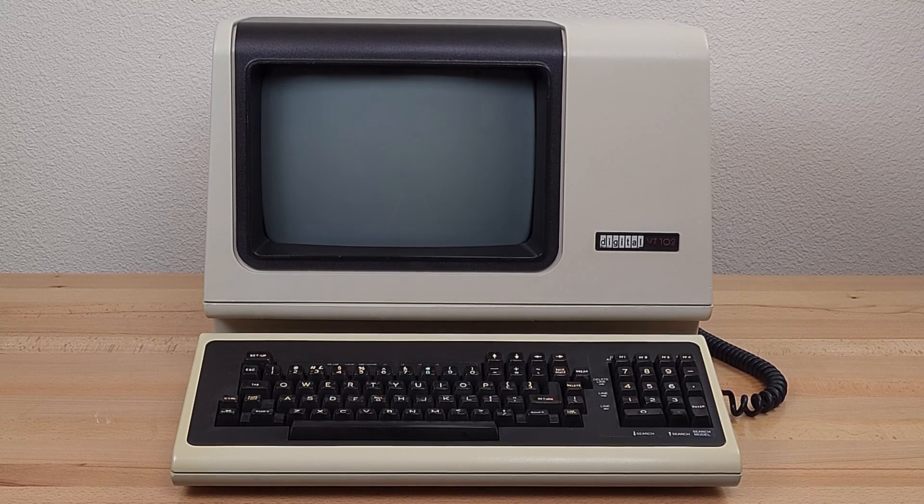Happy December, or DEC-cember. Today, just a quick show-and-tell video on my DEC VT102.